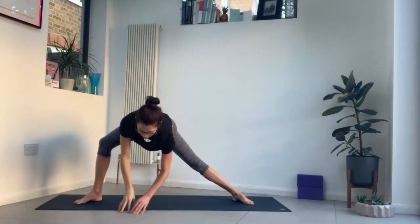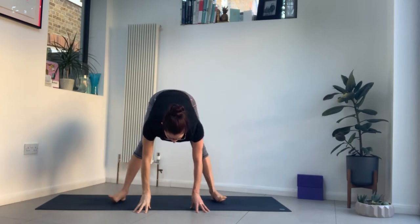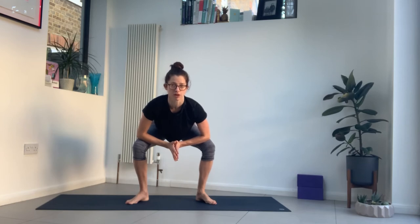Bring your left hand back down, come to centre. Turn your feet in towards each other until you're in a squat position — turn the toes out. Lift your heels up if you need to, then squat down. Bring your hands to your heart centre, draw your shoulders back, lift the chest. You may find you need to come up much higher — you can stay here and rest your arms on your knees. Otherwise let your hips come down towards your heels. Press the thighs open.